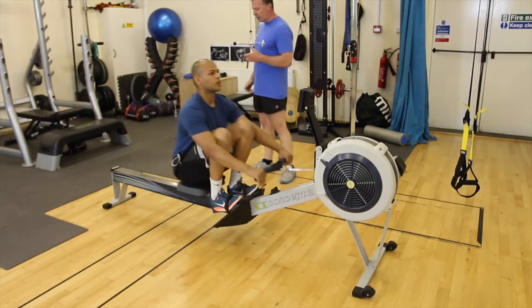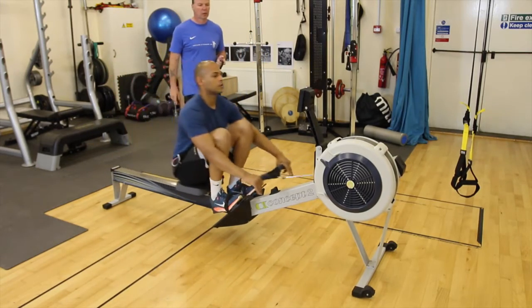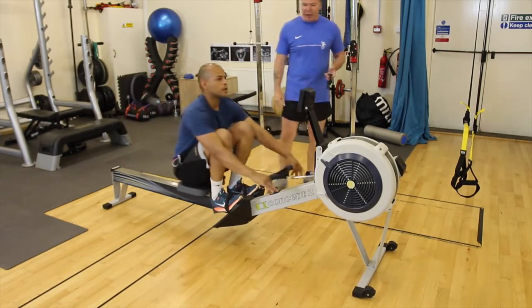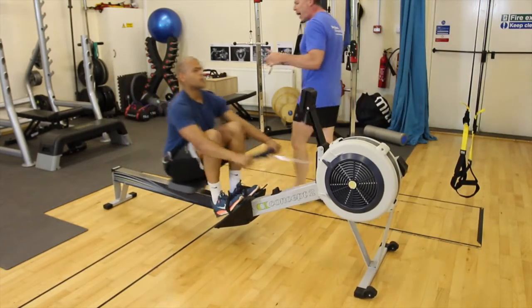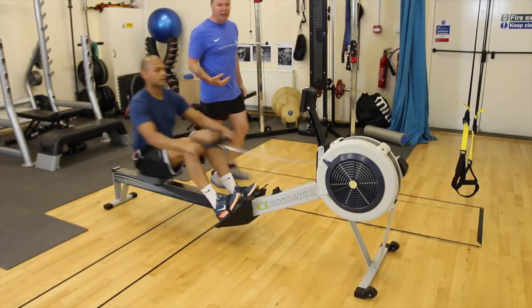We've got 10 seconds. 3, 2, 1 — now just start to pick that pace up for me. Concentrate and pull the handle into the navel. Back straight, shoulders relaxed, head facing front. Nice even breathing pattern.